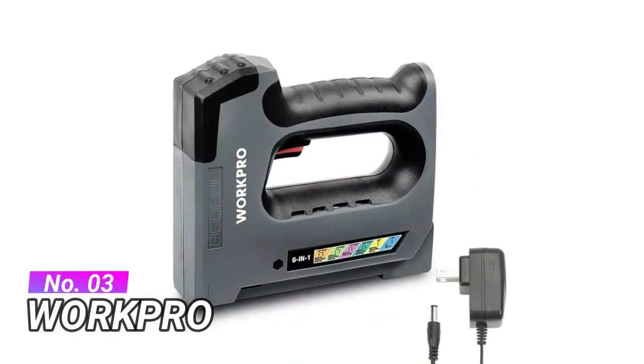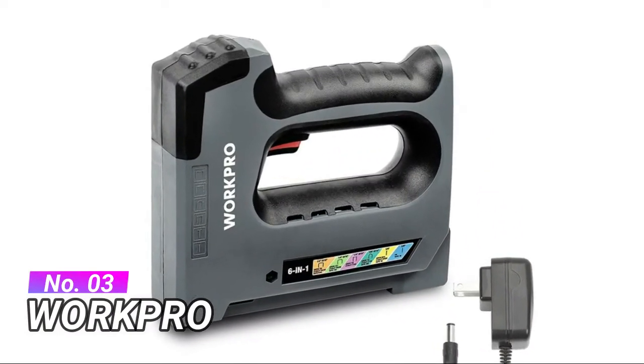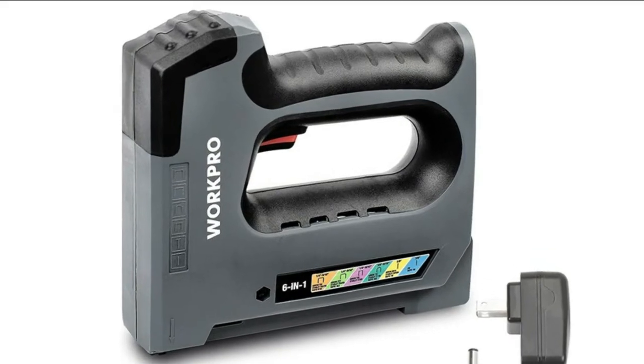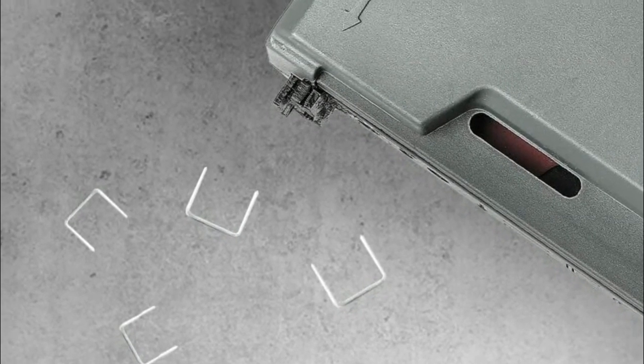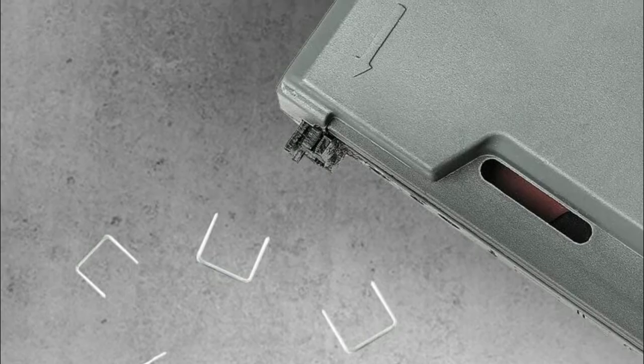Number 3: WorkPro. The gun itself can fire up to 60 staples per minute, which helps you secure large surfaces quickly. The staple gun is used for various home improvement projects: upholstery, artwork, carpeting, fastening fabric, weather stripping, foam, padding, cable, and small fencing.